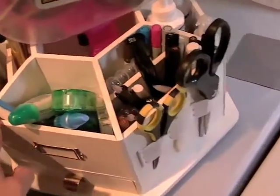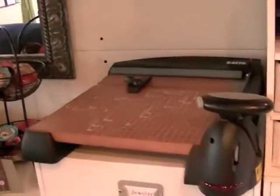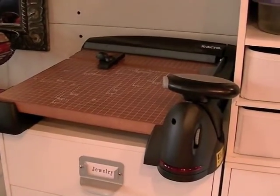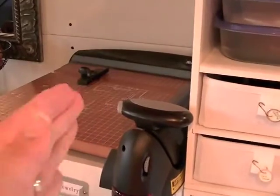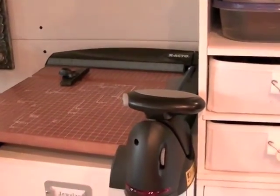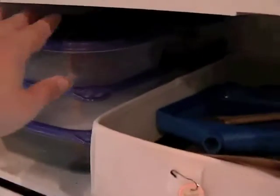So I keep my go-to tools here that I reach for all the time. I have my guillotine paper cutter, which I use whenever I'm making multiples of something. That black sizing guide lets you decide where to put your paper and then cut a whole bunch the same size. Over here is jewelry making and sculpting clay and that sort of stuff.